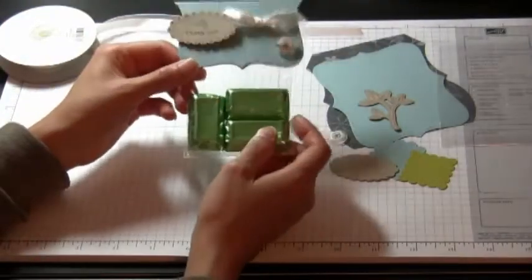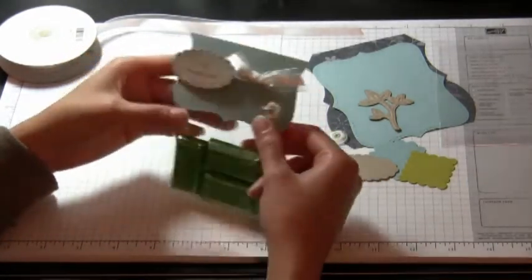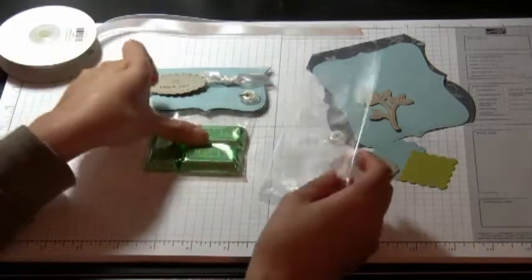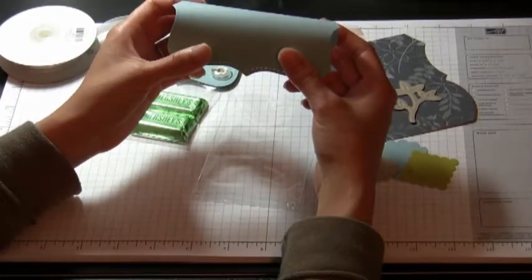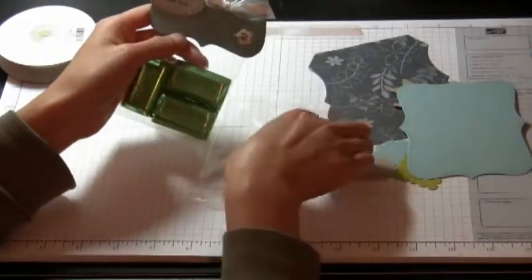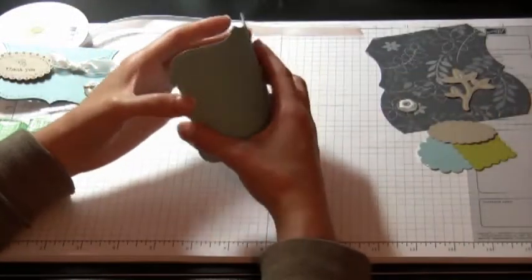The first project we're making uses this bag and the top note die cut. The cutout is really nice to use as a bag topper for our small cellophane bags or even the medium ones. If you fold it this way it'll fit over the small cellophane bag, and if you turn it and fold it this way it'll fit over the medium cellophane bags.